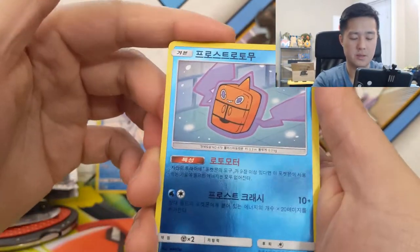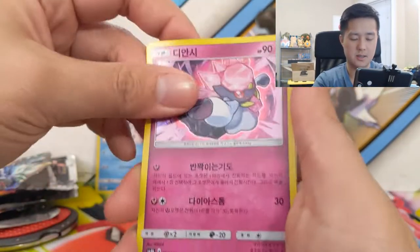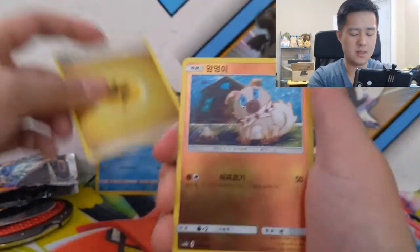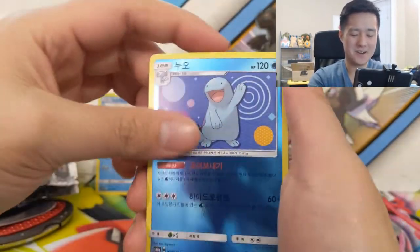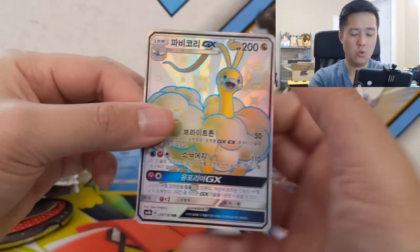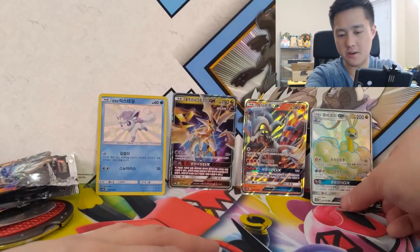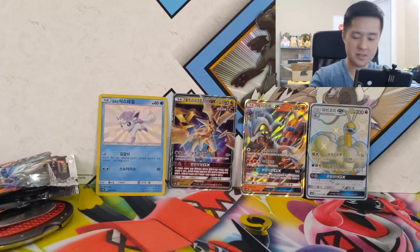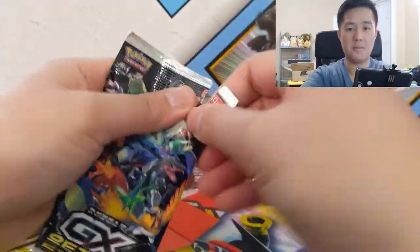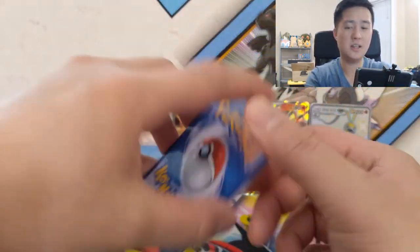Four packs left. We have Bulbasaur — I'm a big fan of that art — Sneasel, darkness energy, Alolan Dugtrio with their fabulous hair, a unit energy, and what looks like a frost Rotom. Then Diancie and Celesteela. Next pack has Windipede, Heatmor, Rockruff, Diglett, Alolan Exeggutor, Quagsire, Heatran. And there's our SSR — Altaria GX! So if there's one more SR, the ratios are staying the same as in the Japanese set.